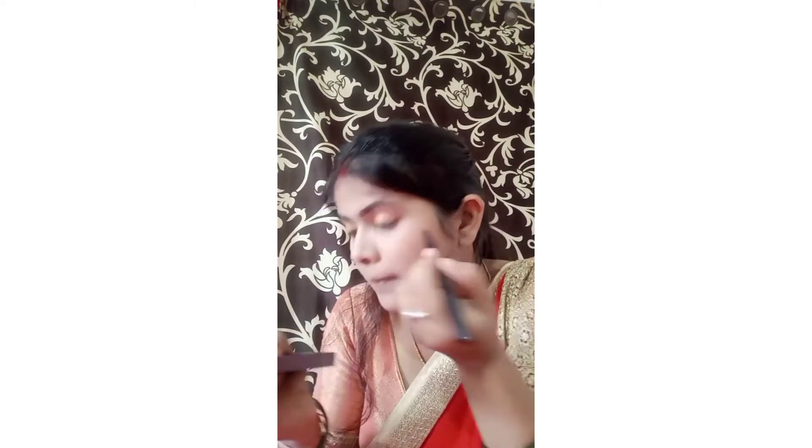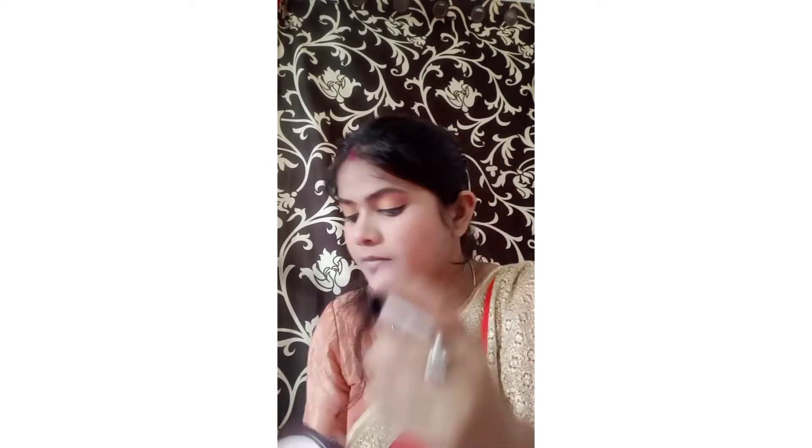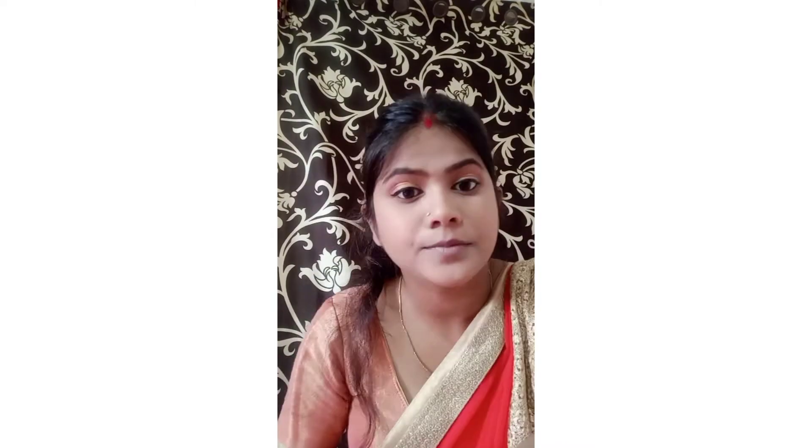I use a sketch eyeliner as a fashion color and draw a normal eyeliner, creating a pointed eye and putting the inner corner highlight on. I use the lower waterline for a matte look, apply mascara for good volume, then set my makeup and apply my lipstick.